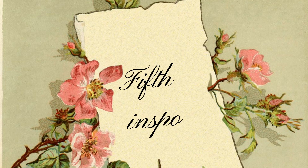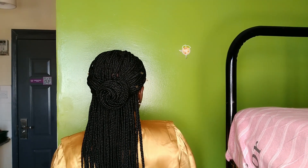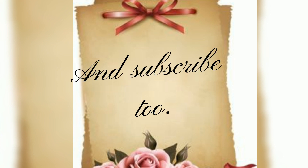Fifth inspo. Feel free to share your thoughts below and subscribe. Thanks for watching.